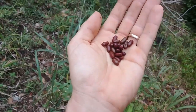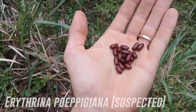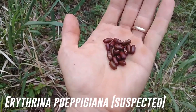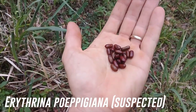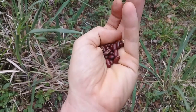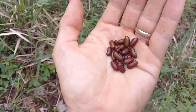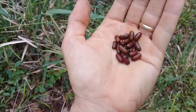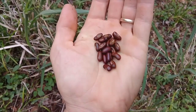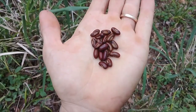So the first set of seeds we gathered were from an Erythrina proepigiana — I know it's an Erythrina, seeds look the same — so I'm just going to go with that. That is a really big tree, but you can see it's bean and pea family. See how they look like beans? That's your giveaway on a lot of these nitrogen fixing species — they look like beans or peas. There's kind of a look to the family, and once you spot it, you can find them everywhere.